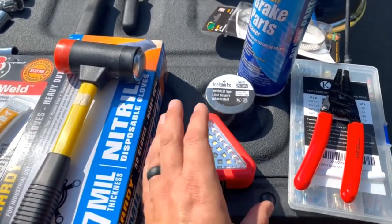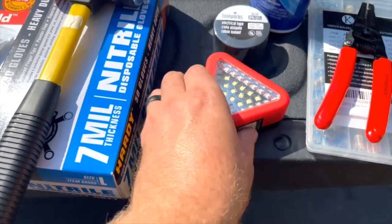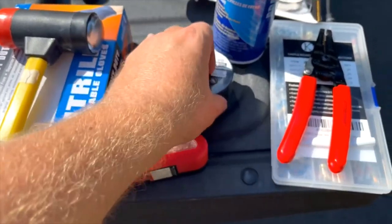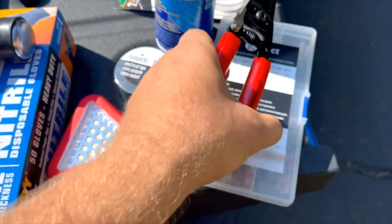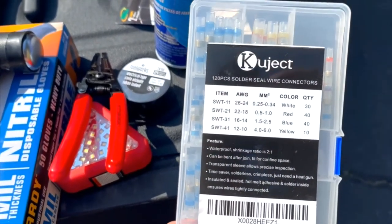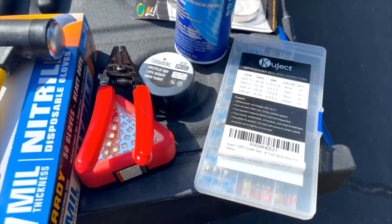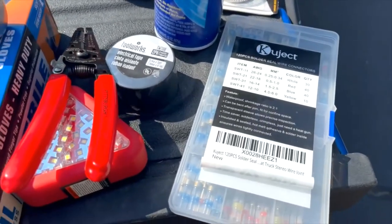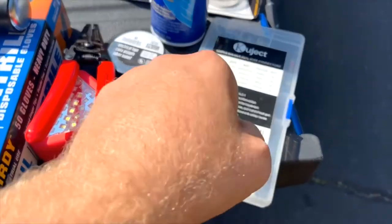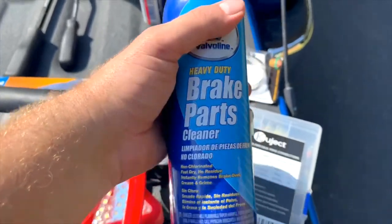I realized everything in the truck is based on headlamps, so it'd be nice to have directional light — this one blinks red, solid red, and has a spotlight in the middle. I also didn't have any electrical gear: electrical tape, electrical pliers, and heat-shrink solder wire connectors. These are great for wiring connections — just use a lighter or heat gun. If a wire breaks or frays on the trail, you don't have to just use crimp connectors. I used these all the time on the Excursion when wiring was going bad.